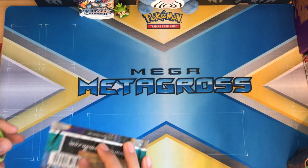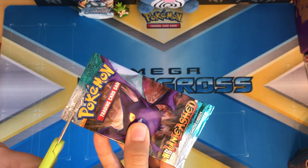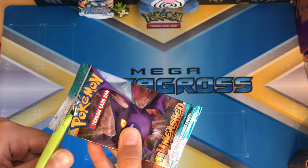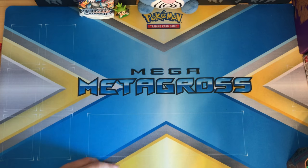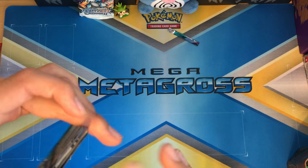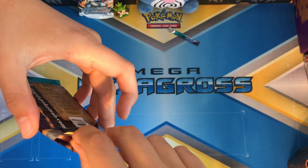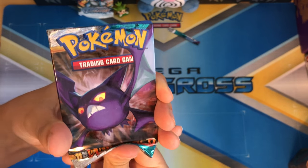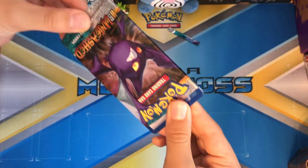I really don't want to take a chance of ruining it, so I'm gonna cut with safety scissors. Here we go. That was perfect, you could go up there. All right, here we go. Oh, I feel like these cards are ruined for some reason. There they are, there they are.